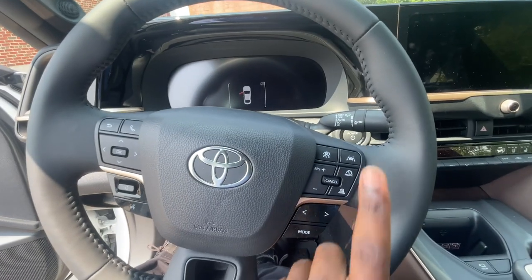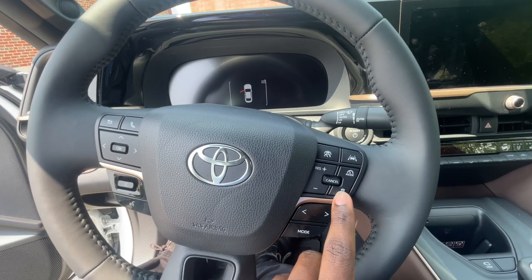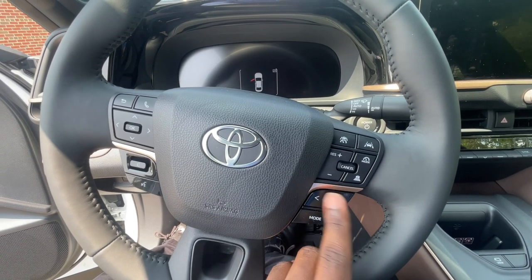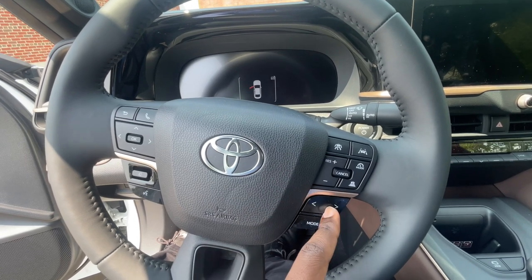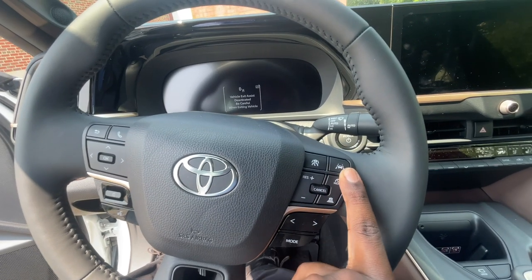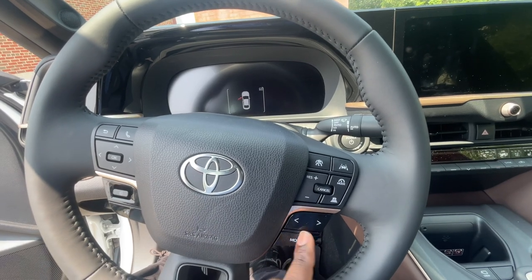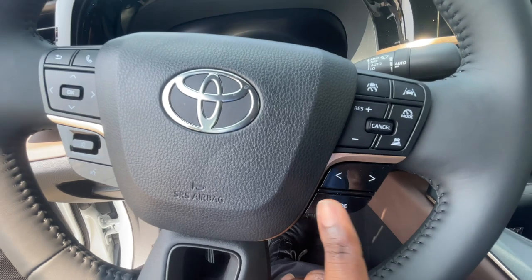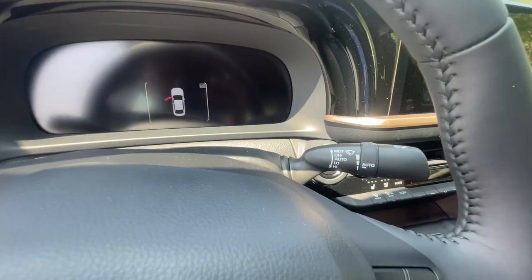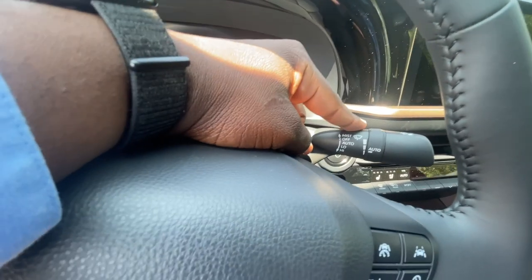On the right side of the steering wheel you have your cruise control, lane keeping, and distance setting — so you can set the following distance behind cars in front of you. Down here you have your seek button to change radio stations or go through favorites and change music from your phone via USB or Bluetooth. Up here is your lane keep assist button, which keeps you within your lane without unintentional drifting. Down here you have your mode button to go between AM, FM, XM, Bluetooth, and USB. Behind the steering wheel on the right side you have your wipers control to turn the wipers on and off.